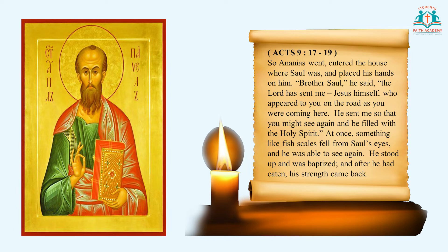So Ananias went, entered the house where Saul was, and placed his hands on him. 'Brother Saul,' he said, 'the Lord has sent me — Jesus himself, who appeared to you on the road as you were coming here. He sent me so that you might see again and be filled with the Holy Spirit.' At once something like fish scales fell from Saul's eyes and he was able to see again. He stood up and was baptized, and after he had eaten his strength came back. The word of the Lord. Thanks be to God.